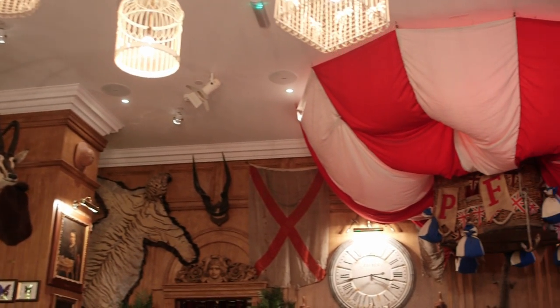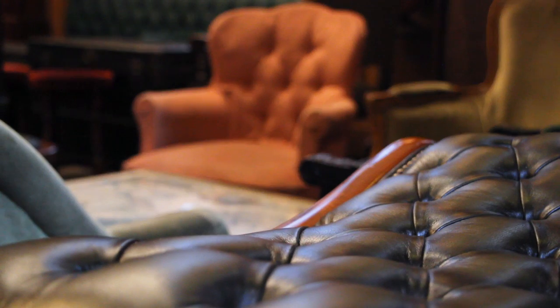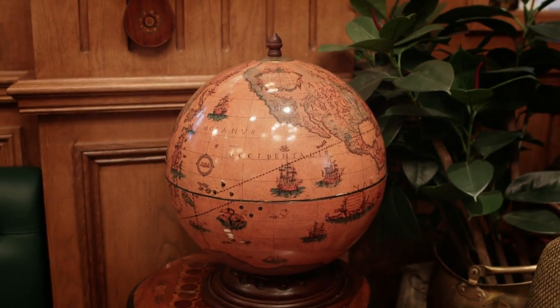One of my favourite pieces here is the hot air balloon in the corner of the room. It's really fun — it's always a wow effect for anybody you bring into the room. The basket came from an antiques dealer; it was quite hard to source, and then the actual balloon part was made by a film set designer.